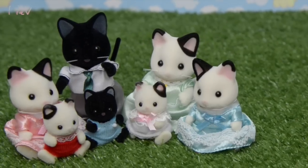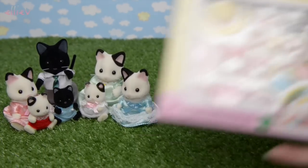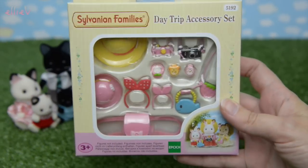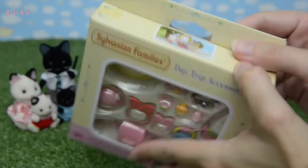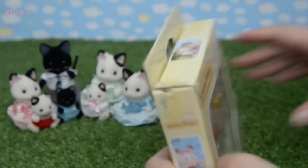Hello and welcome to LEV Toys. In the last Sylvanian Families Calico Critters video I opened up the Tuxedo Cat Family, but I forgot to open up the day trip accessory set. So I'm gonna open it up for you now and we can have a look at all the little pieces that are in here. They're very very cute.